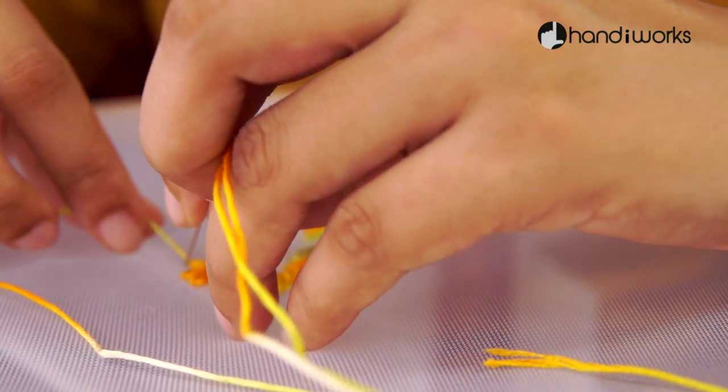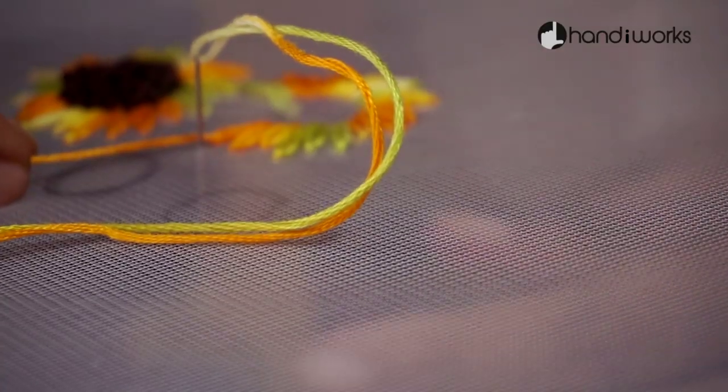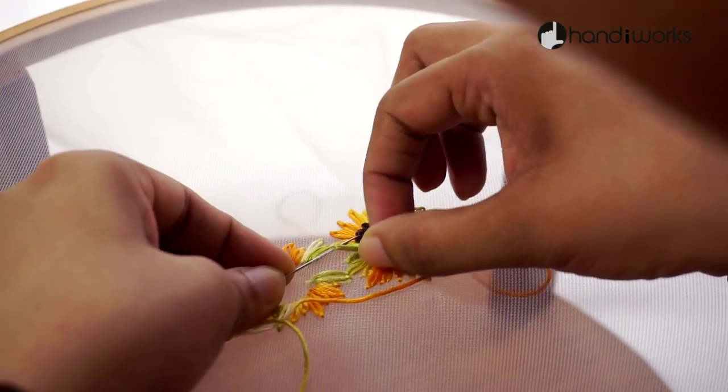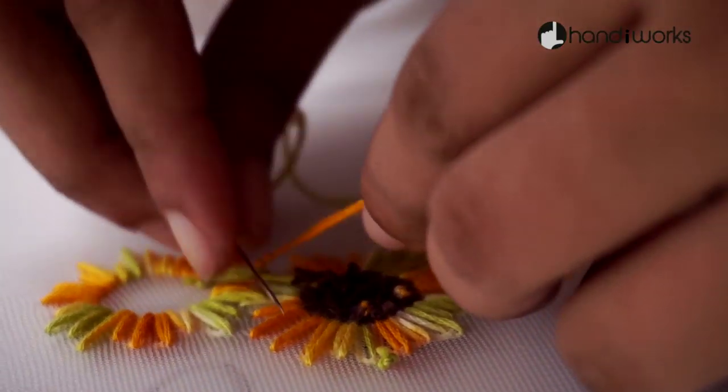For the lazy-daisy stitch, I just do it as a straight stitch, as the tiny bit on the back looks as though it's on the front.